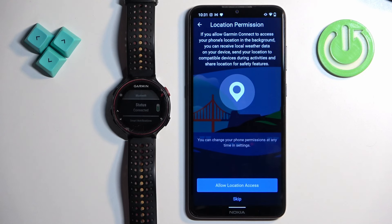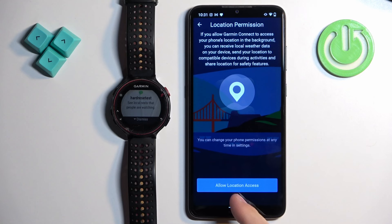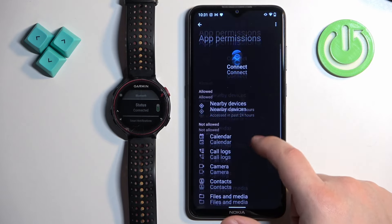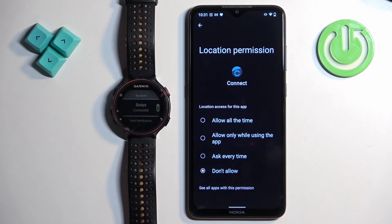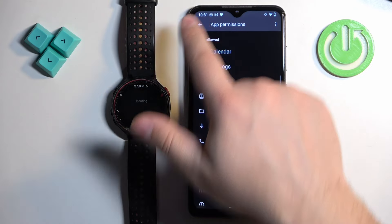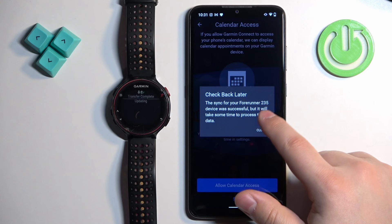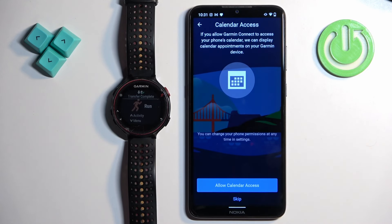Next is the location permission. This is useful if you want to see the weather for your current location or track activities like runs and cycling on the map. To allow it, tap Allow, then go to Permissions, select Location, tap Allow, and go back to the app. After that, there is calendar access, which lets you view and manage calendar events. Tap Allow or Skip as preferred.